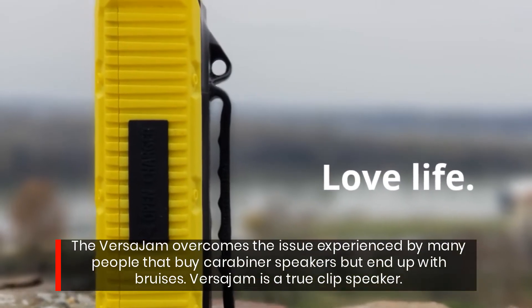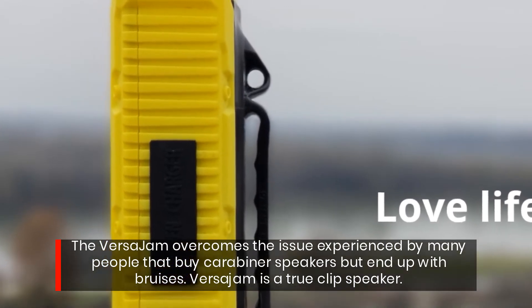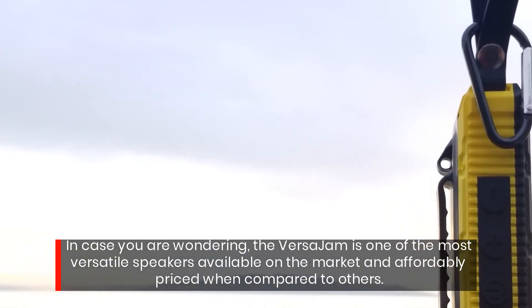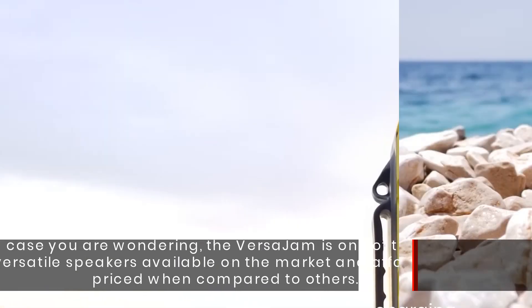The Versajam overcomes the issue experienced by many people that buy carabiner speakers but end up with bruises. Versajam is a TrueClip speaker, one of the most versatile speakers available on the market and affordably priced when compared to others.